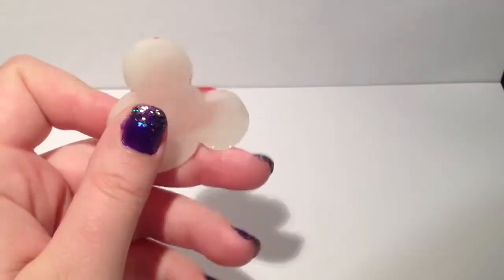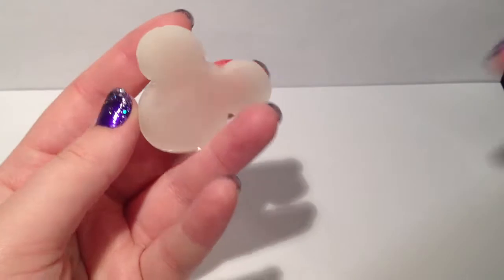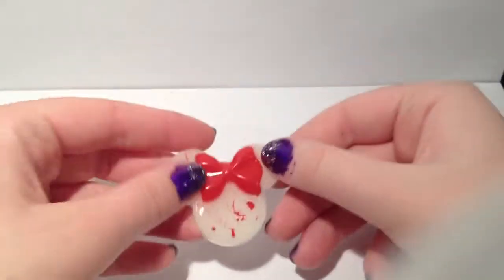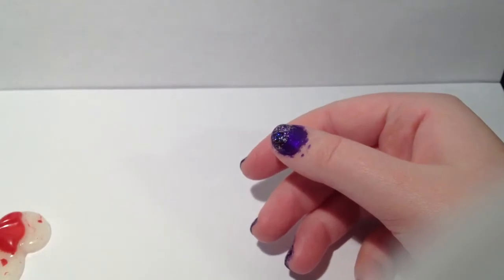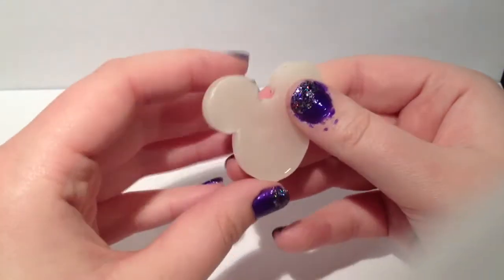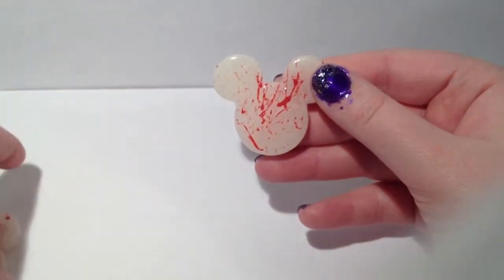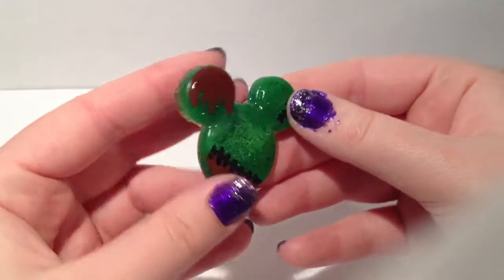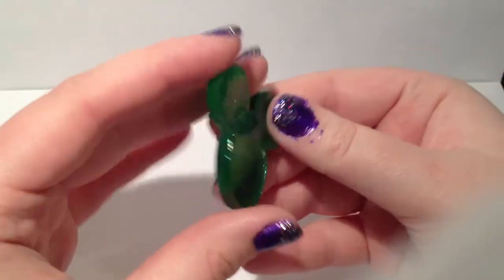Here I have a resin charm — it's a bloody Minnie Mouse. I thought it was really cute and very Halloween-y. I also have this matching bloody Mickey Mouse. Both the Minnie Mouse and the Mickey Mouse glow in the dark. Here I have this really cute glittery zombie Mickey Mouse.